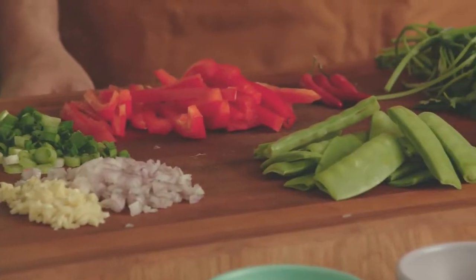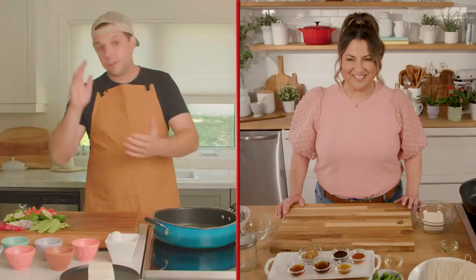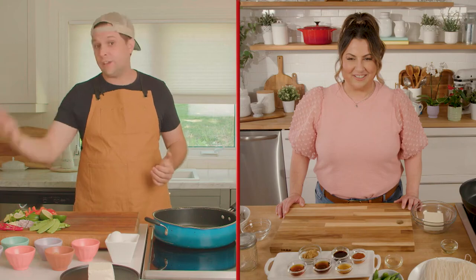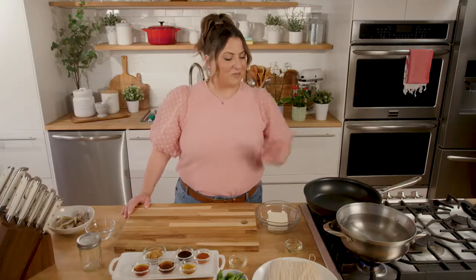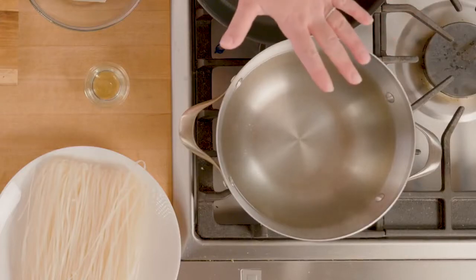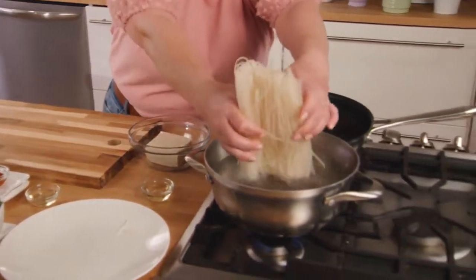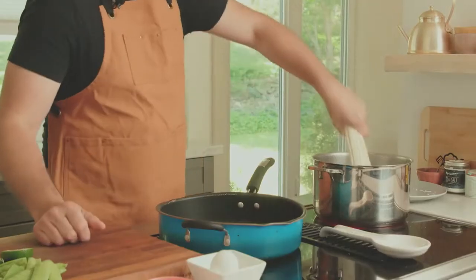We have a whole bunch of ingredients in front of us, so let's begin with the noodles. I've gone ahead and got a pot of water on the stove — it's already pre-boiled. Big tip though: you might have a different pack of noodles at home, so read the instructions — it'll tell you what to do. I'm going to pop mine in for about three minutes. Noodles are in.